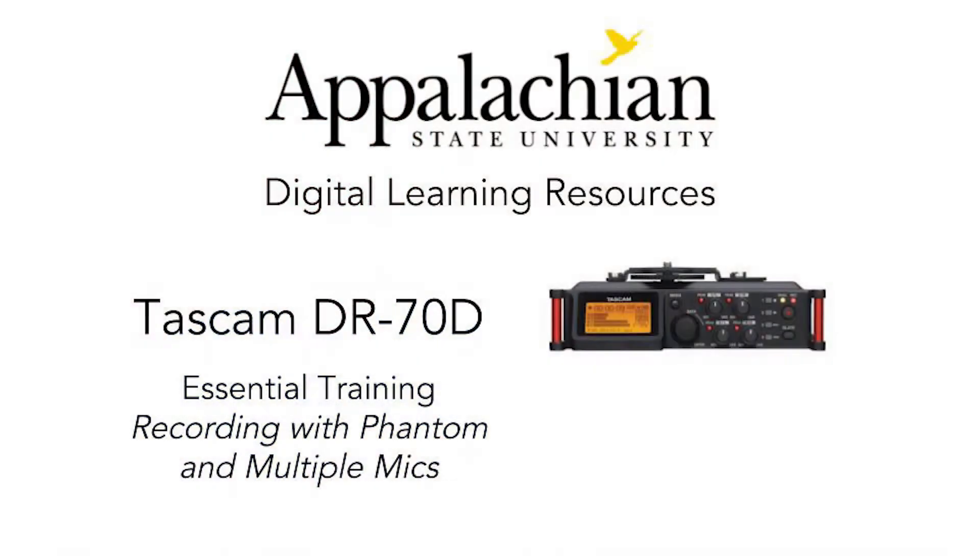Hello, and welcome to Appalachian State University's Digital Learning Resources. I'm Lucas Hicks, and in the past few videos, we've been talking about the Tascam DR70D. If you haven't already, please go check out the device overview and how to make your first recording.